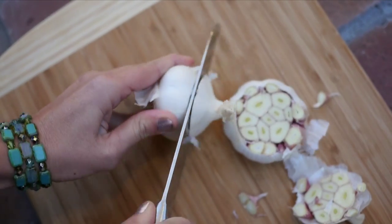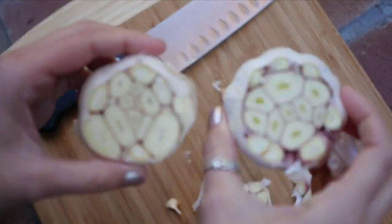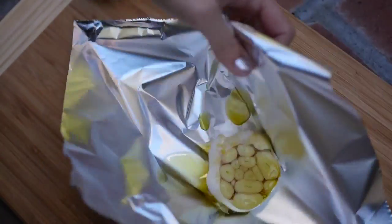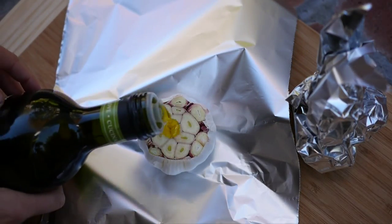Slice off the top — make sure to slice off a solid three-quarters of an inch so all the cloves are exposed. Then douse with one tablespoon of olive oil per garlic head.